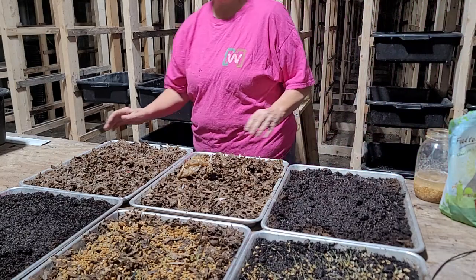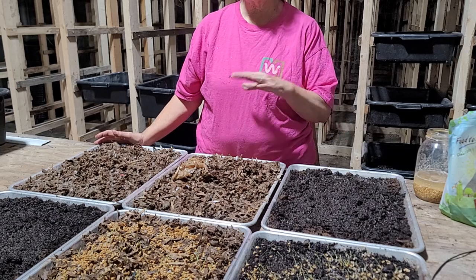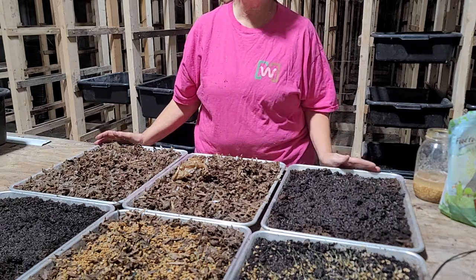Hello again, it's Mimi from Mimi's Worms, and today I wanted to come back and show you how to finish up your wheatgrass.